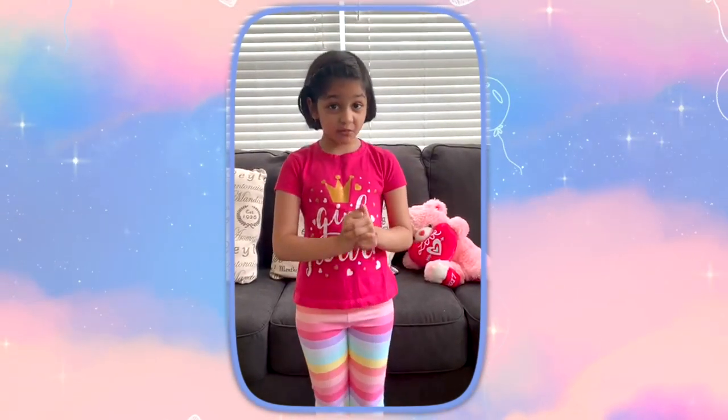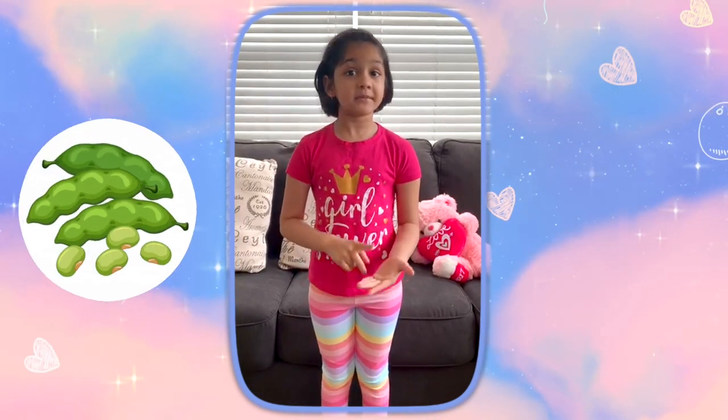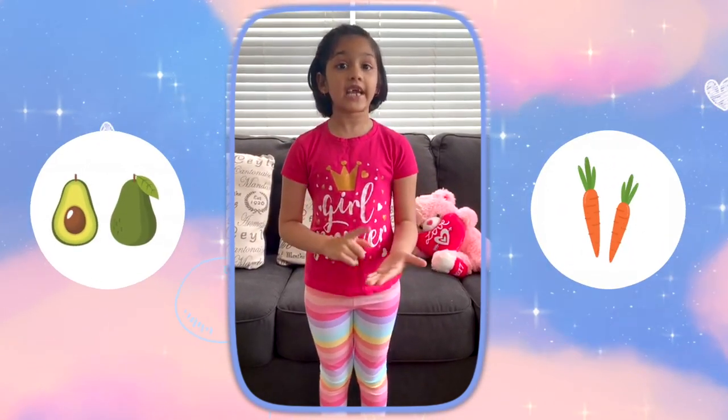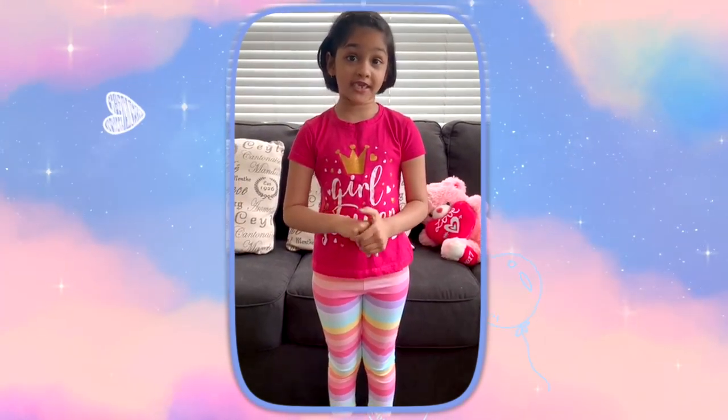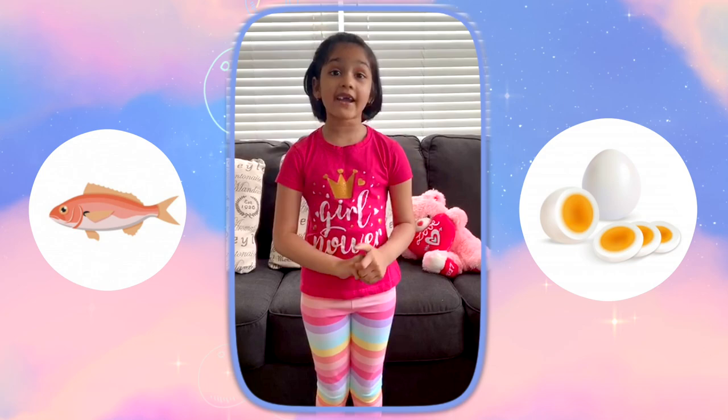My favorite vegetables are beans, broccoli, avocado, carrots, cucumber, and cauliflower. And my favorite proteins are fish, egg, and chicken.